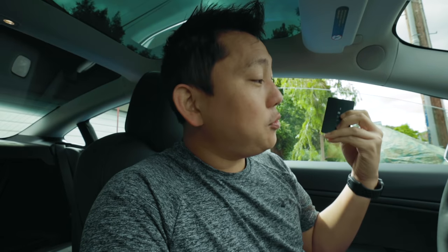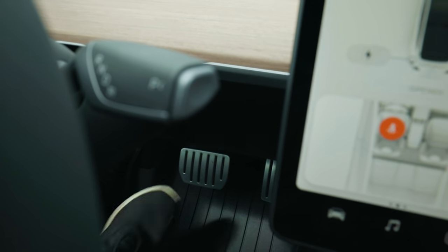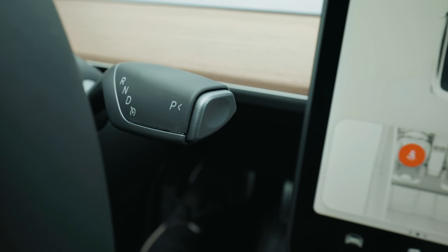They suggest holding onto the key card at all times in case your phone dies or you want to valet the car. If you get in with the key card, you have 30 seconds to start the car right away. If it passes 30 seconds, you take the card, place it right here, and that's like putting a key in the ignition. Then press on the brake, push the lever down to go into drive, or pull it up for reverse, and hit the accelerator pedal. Then press the button to get it back into park.